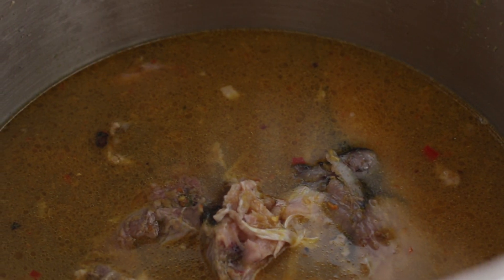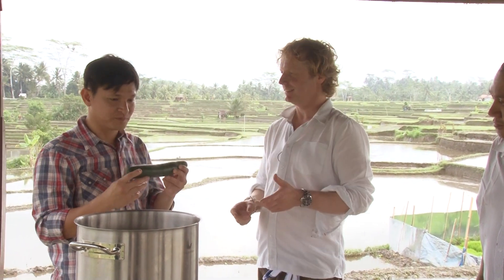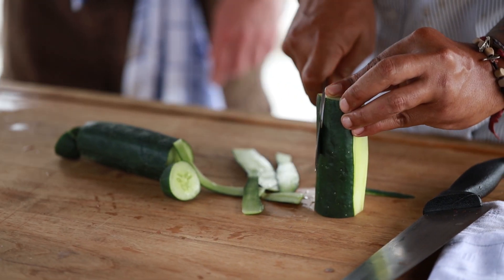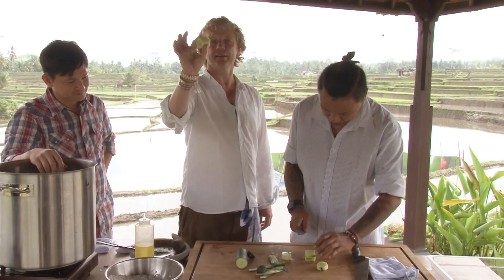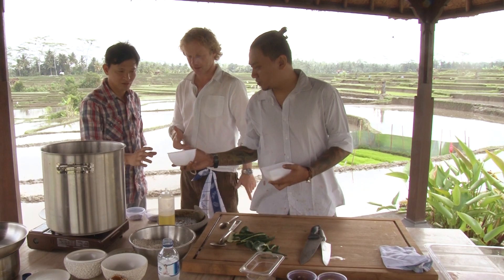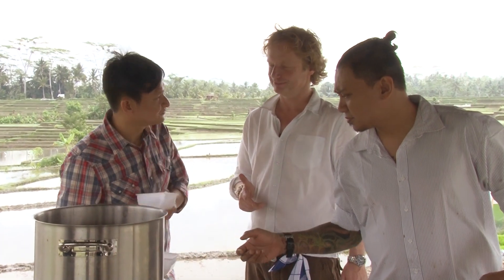There's one more ingredient: cucumber. Cucumber absorbs the bumbu very well, so you get a more balanced flavor. It gives a bit of color and a bit of structure to the soup. Cut it to this size and just add it. Next step: salt and sugar — sugar just for balancing, but salt for seasoning. It comes with the magic hands of Mandif.